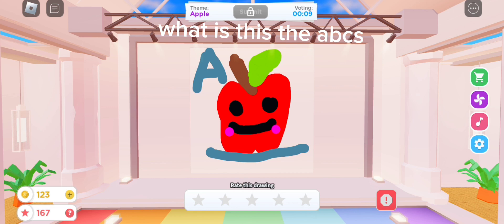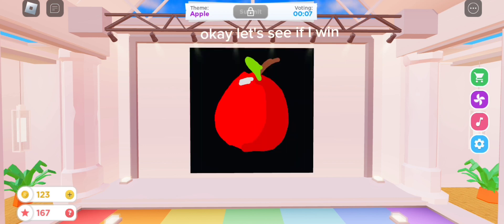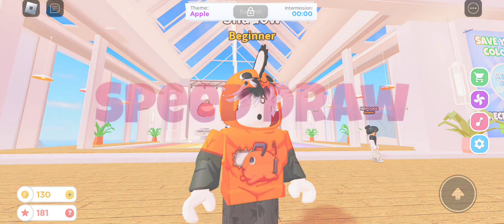What is this, the ABCs? Three stars. Okay let's see if I win. Let's go, I got third! What's next now?